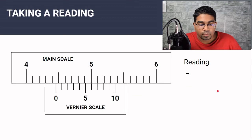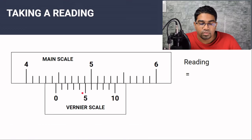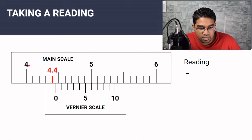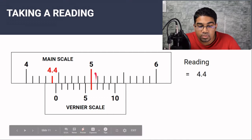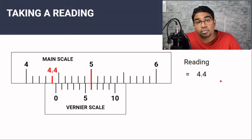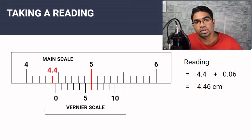Now let's look at another example. Let's say this was the reading we got. First, look for the zero point on the vernier scale — the zero is just after 4.4 on the main scale, so the first part of the reading is 4.4 centimeters. Now we look at the vernier scale for the line that aligns with the main scale. That line corresponds to the number 6 on the vernier scale, giving 0.06 centimeters. So the reading would be 4.46 centimeters. This is how to take the reading on the vernier caliper.